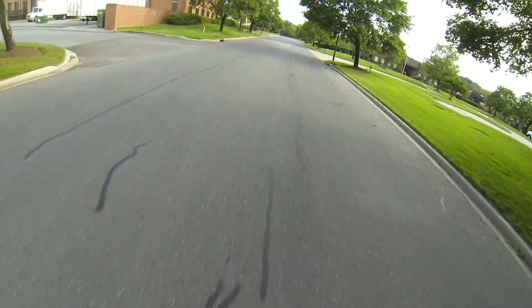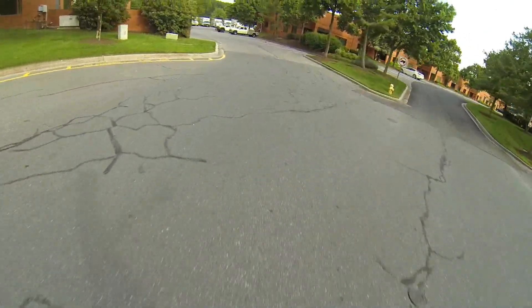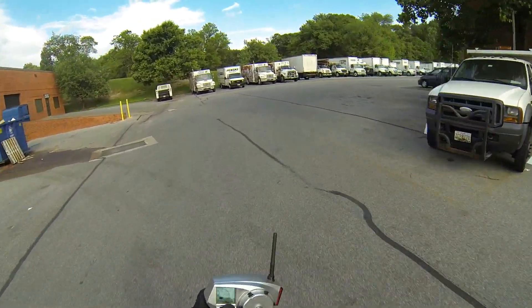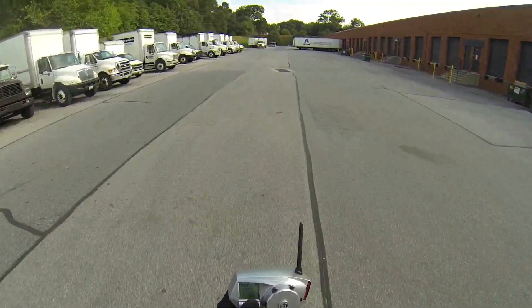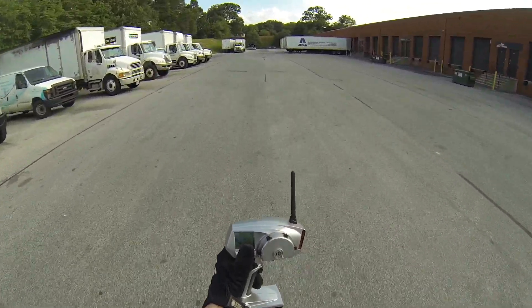Today we're going to be busting out this electric skateboard and doing some top speed runs to see what this baby can do. We're not going to test the limits of the board itself. We've got the throttle travel set to 60, so we'll be using 60% throttle for all these tests.